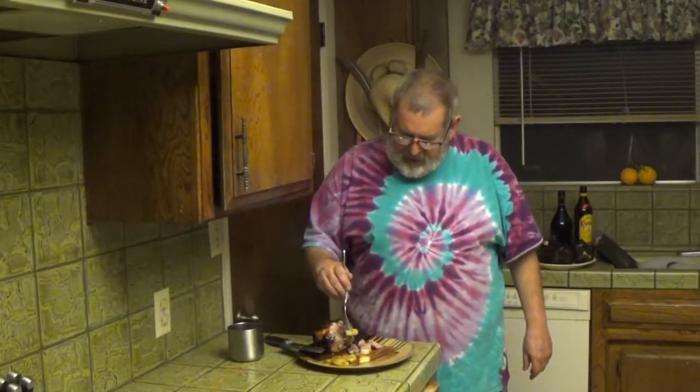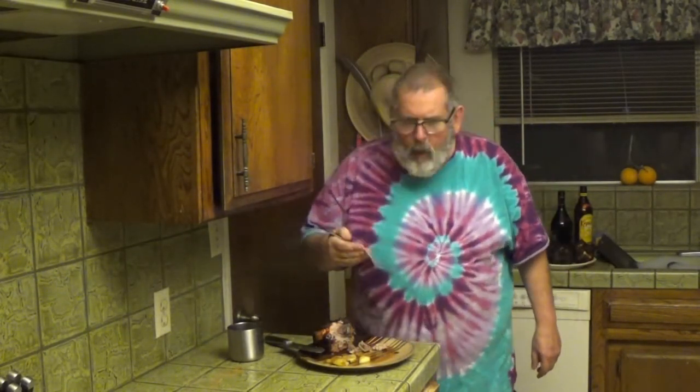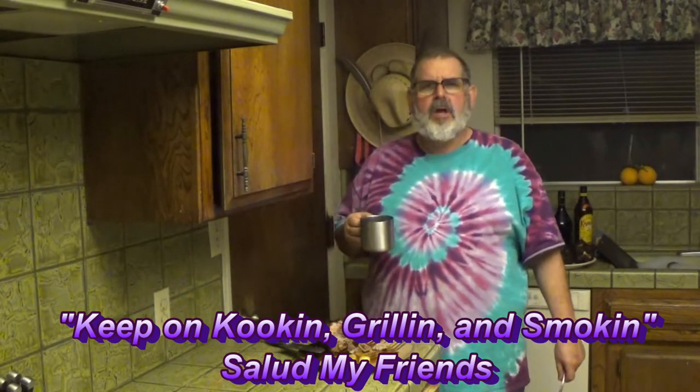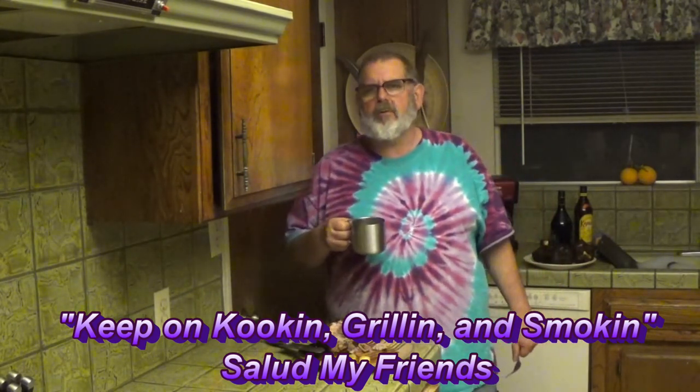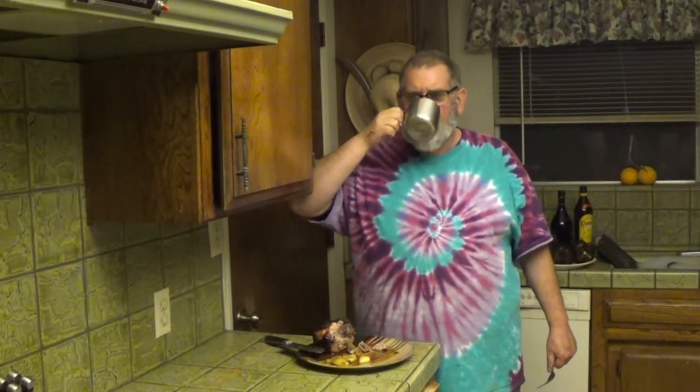A little piece of apple, a little piece of the wing — oh, this is good. This is Rico, the tie-dye cowboy, guys. Take care. Keep on cooking, grilling, and smoking. Salutes, my friends. Have a good day. Thank you.